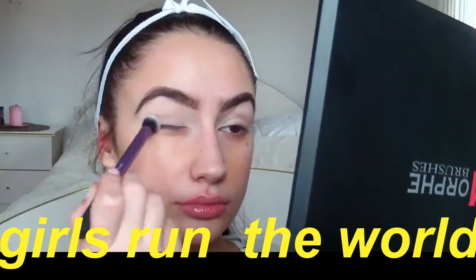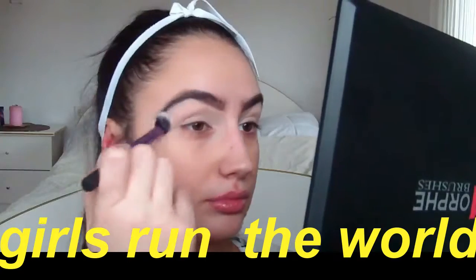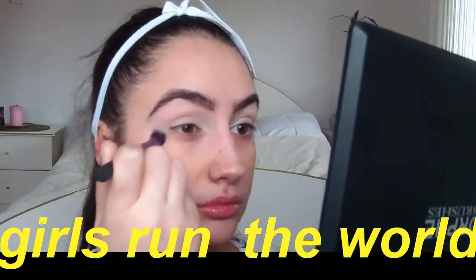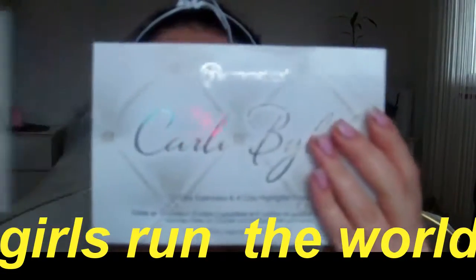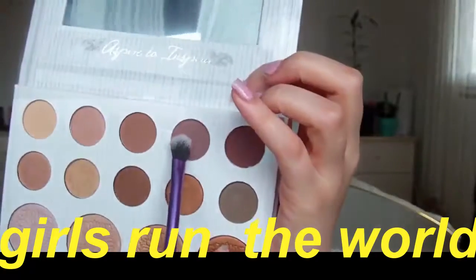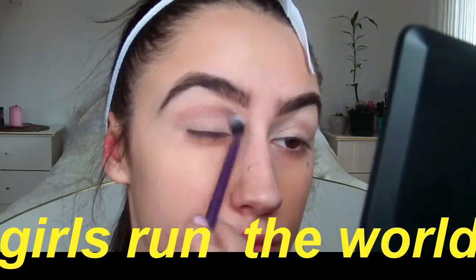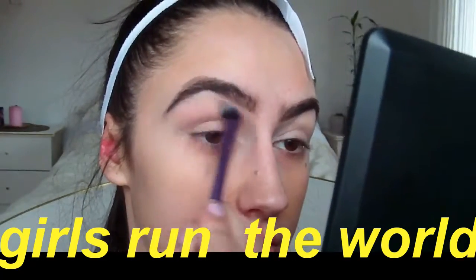To start off I'm using this Essence Vintage Rose makeup palette in a hazel color, just to make my eyelids a little bit more natural rather than the yellow from the Lemon Aid primer. Next I'm taking the Carly Bible makeup palette by PH Cosmetics — this palette is my life, I swear, it's just beautiful colors, I love them all.